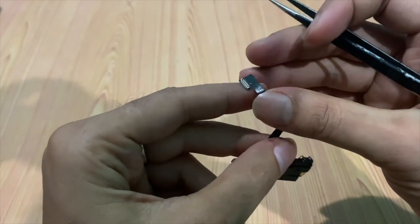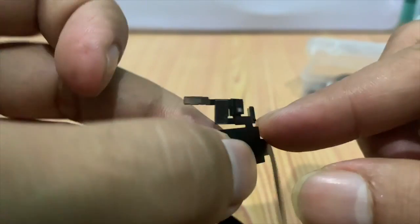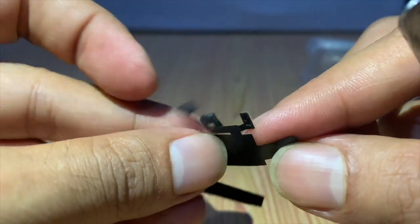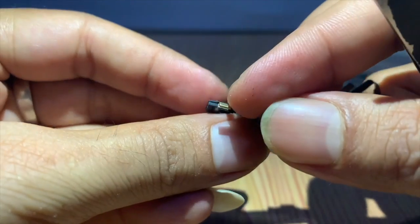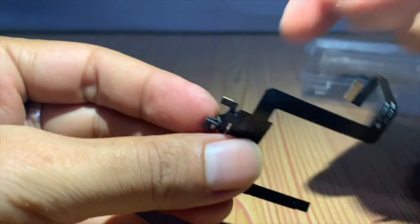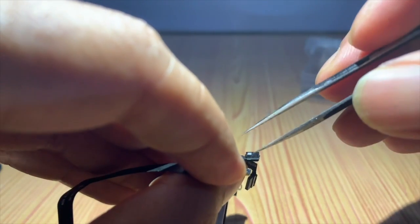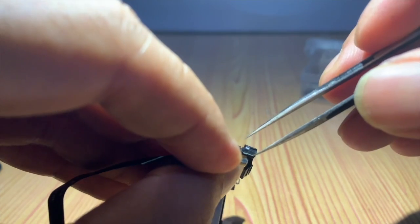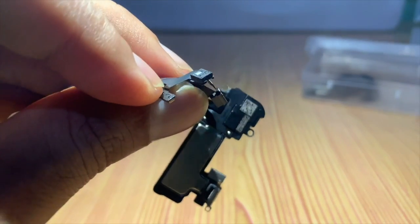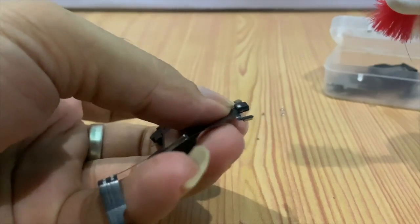The flex looks normal on the connector side. But after examining the upper side, below the proximity sensor there is a symptom of water damage — you can see white dust-like residue. That is the main cause of the problem. If you face such issues, try removing this flex before restoring. By doing that you can save the data on your iPhone. If the problem was from the side of this flex, after removing it your iPhone will be fully functional.